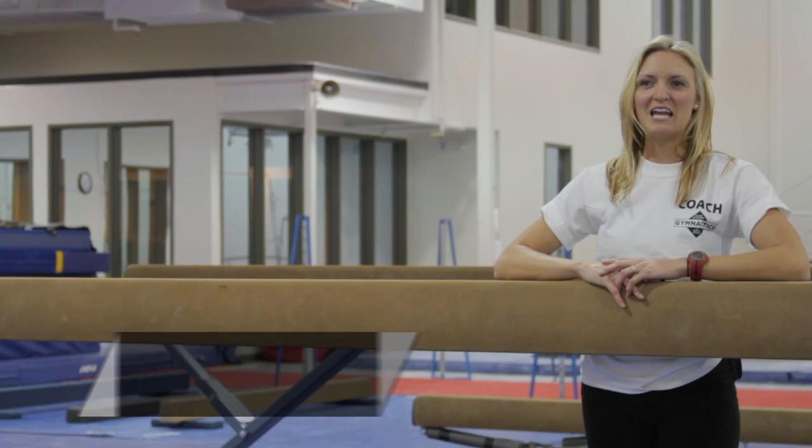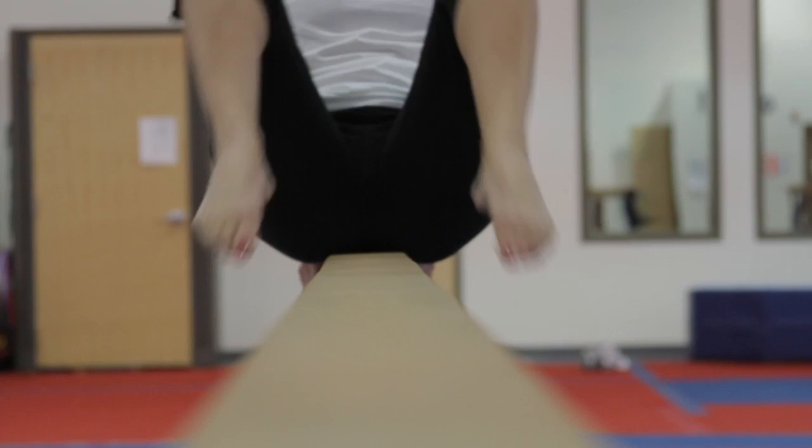My name is Katie Lynn Marble. I am a recreational gymnastics instructor at Black Diamond Gymnastics and Sports Center in South Jordan, Utah. And we are going to learn how to do a beginning level gymnastics beam routine.